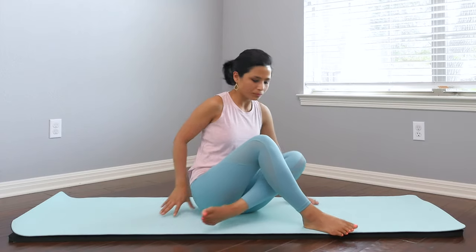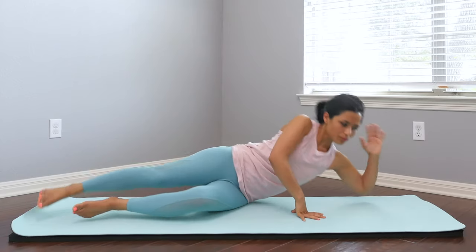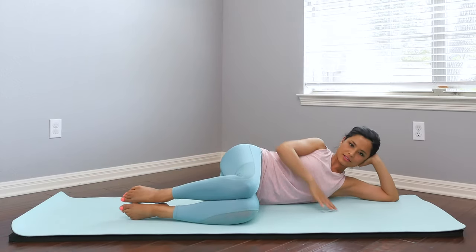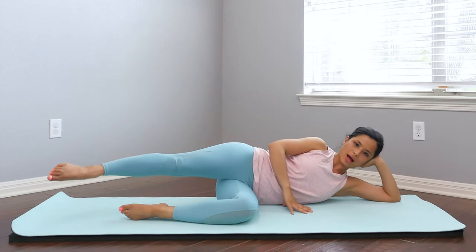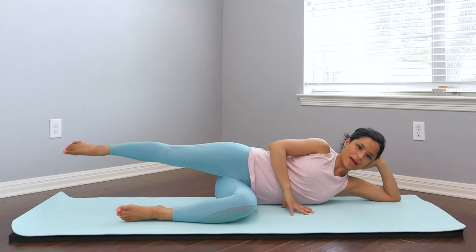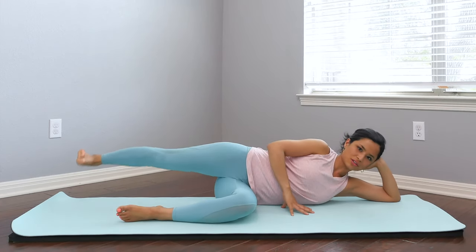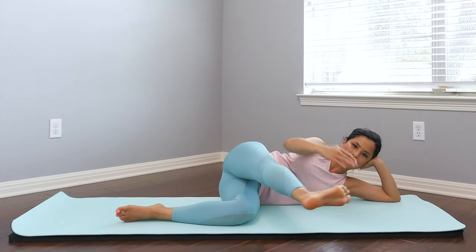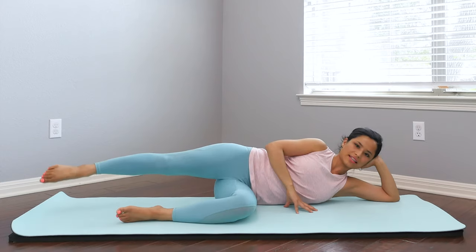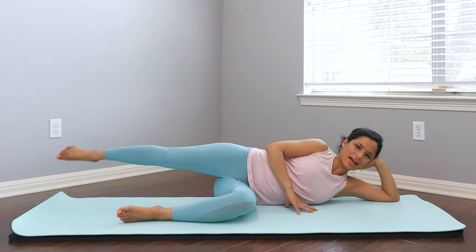Gently lay down — use your arms to assist you. Stack the legs, bend the knees. Shoulders and hips are stacked. Top leg comes forward, flex the foot forward, and then reach it back behind you. Kick and flex back. Feels so good to flex the foot, feeling that stretch through the hamstring, the calf, and the ankle. Especially during pregnancy those areas get kind of tender and tight.